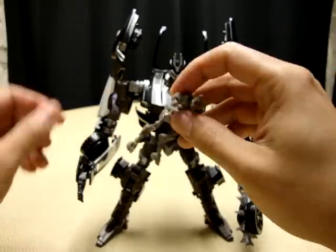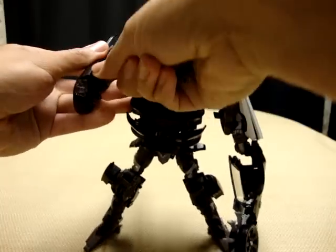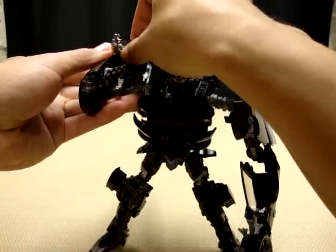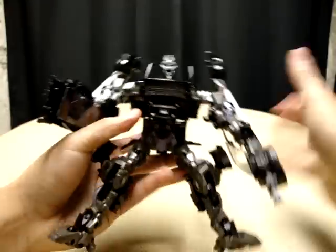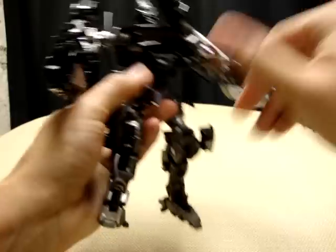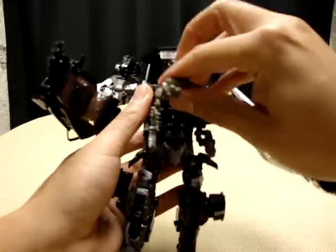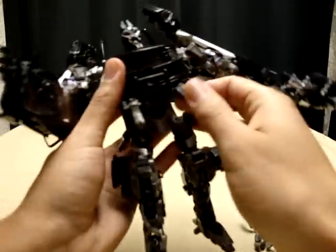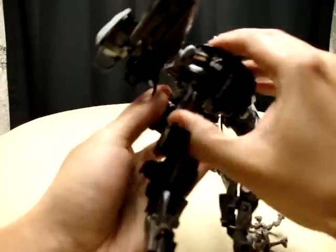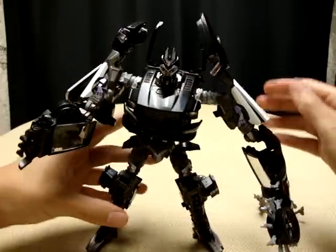As usual with Human Alliance figures, it's pretty much the same gimmicks — you can peg Frenzy onto his hand. Flip out the seat, flip it back up, and he's got a little gun there you can have him man. Another gimmick: Frenzy can actually sit in the chest and man the two chest guns, just kind of sticking out of his chest. You can also have him sitting behind the head — pretty much the basic Human Alliance gimmicks.